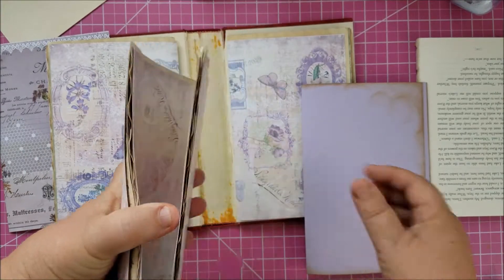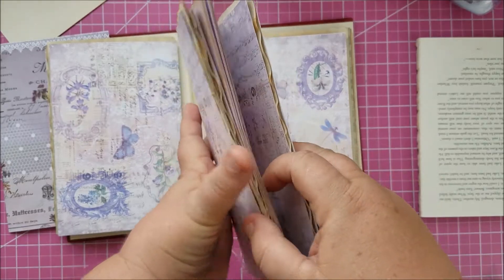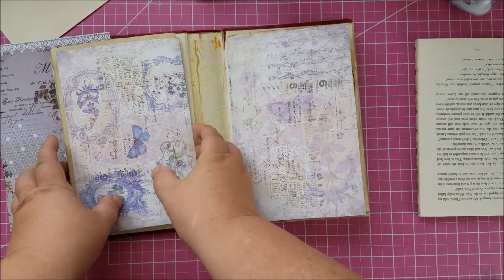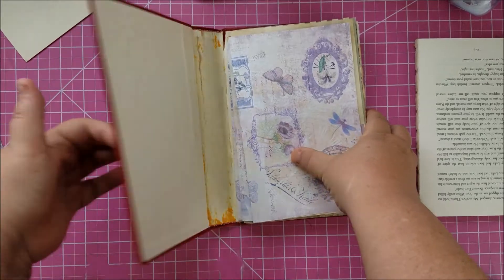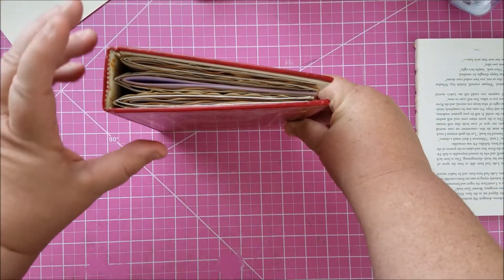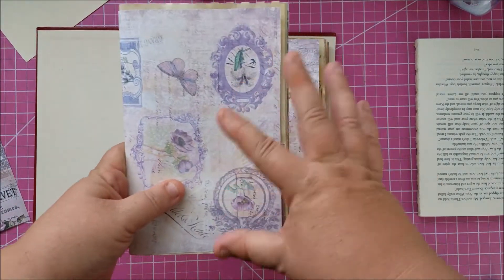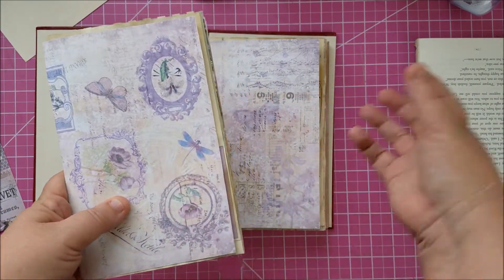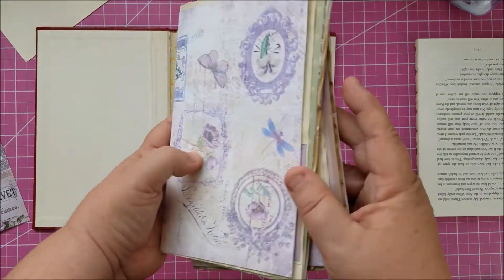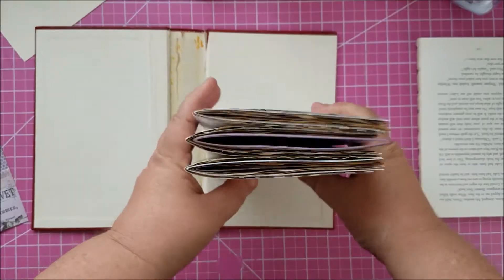In order to not add too much bulk to the book with the calendar — it's just copy paper, not too thick — I felt space was at a minimum for decorating. So I went through each signature and pulled a couple of my least favorite papers from each one to make room for the calendar in the middle signature.